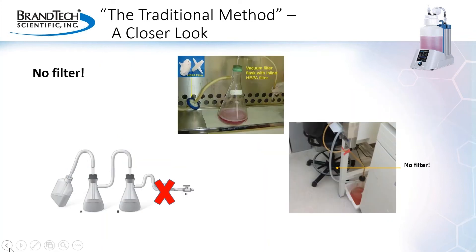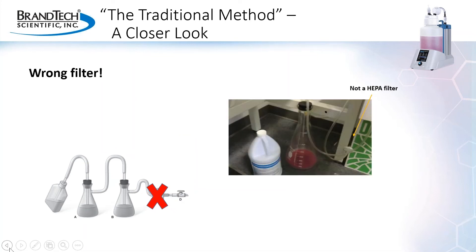Another safety consideration when performing fluid aspiration in the lab is the aerosols that are generated during the aspiration process. Both the vacuum source and the lab environment should be protected from these aerosols by a HEPA filter in place between the overflow flask and the vacuum source. However, oftentimes the filter is simply non-existent, or when a filter is used, it's not the correct type to afford adequate protection, providing a false sense of protection.